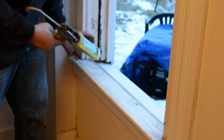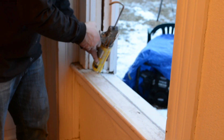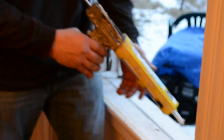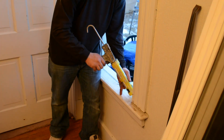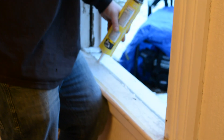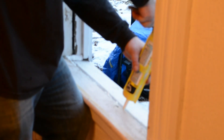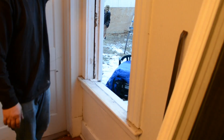When you go and caulk these, put a real nice thick bead all the way across the sides, a real nice big blob in there, and go ahead and do a nice big bead all the way across the seal here. Then we are ready to set our window in.